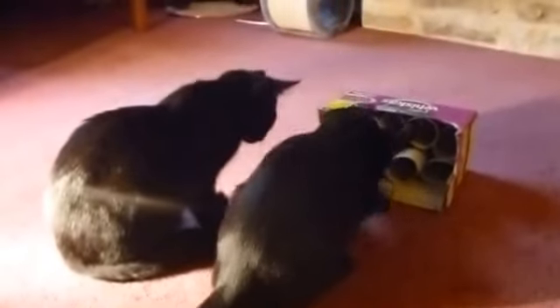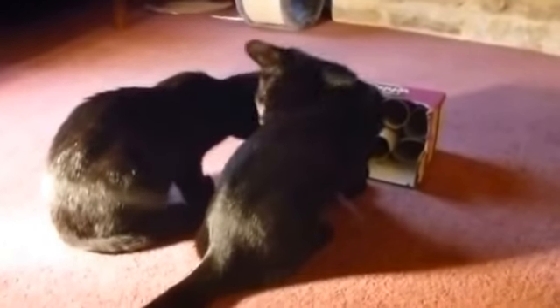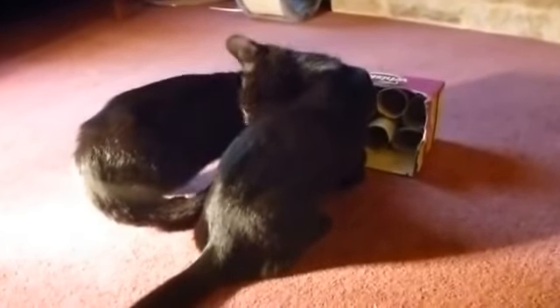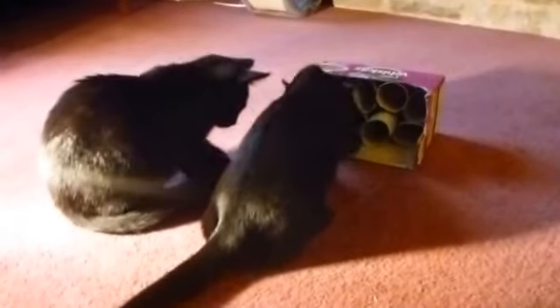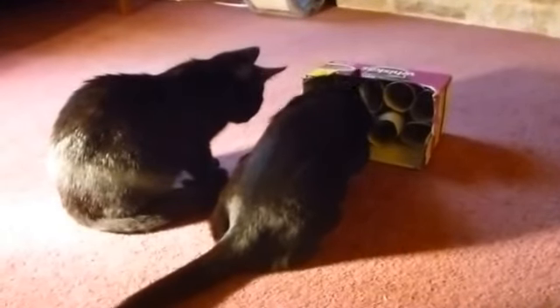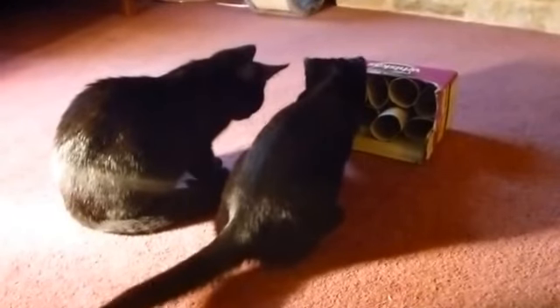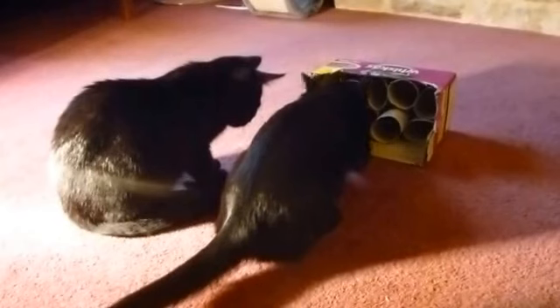These are my kittens trying out the latest cat toy I've made for them. It consists of a whiskers box with lavatory rolls stuffed in it and then put on its side. Frankly, they're not very good at food dispensers yet, but that's partly because they've fed only recently. However, one of them is keener on cat food than the other and he's making most of the running.